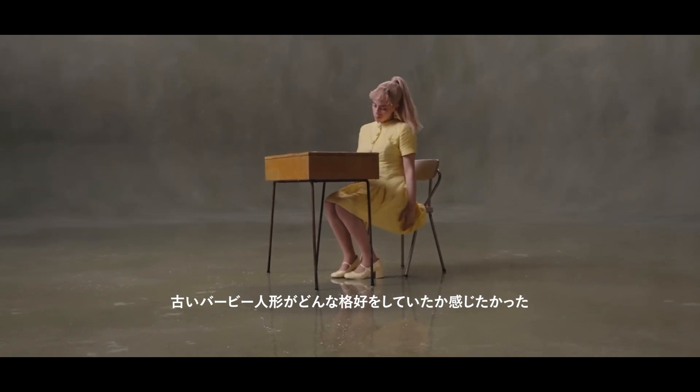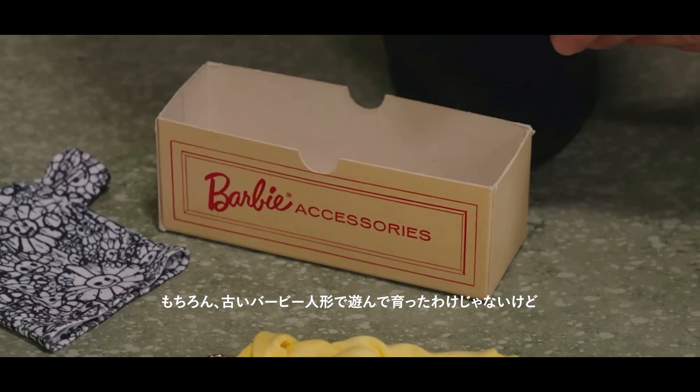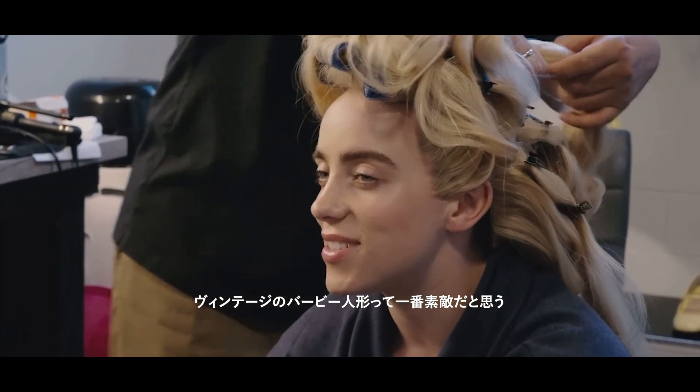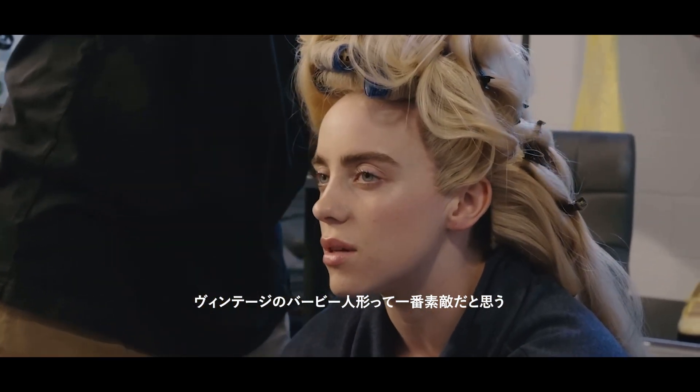I really wanted it to feel like how the old Barbies looked. I didn't grow up on the old Barbies, obviously, but they're just the coolest thing in the world. Vintage Barbie is like some of the coolest stuff ever.